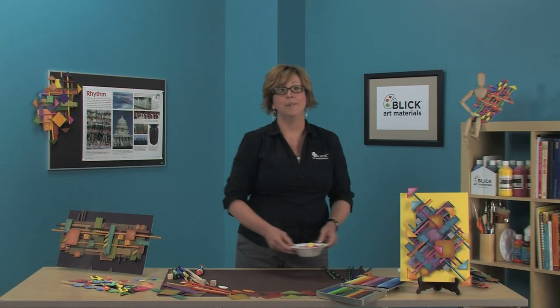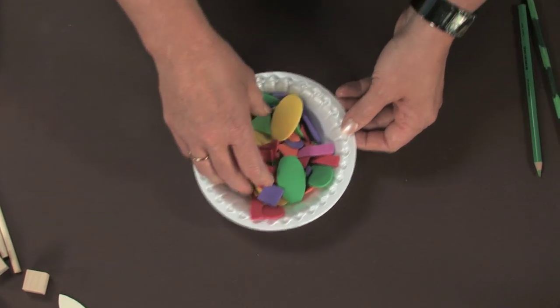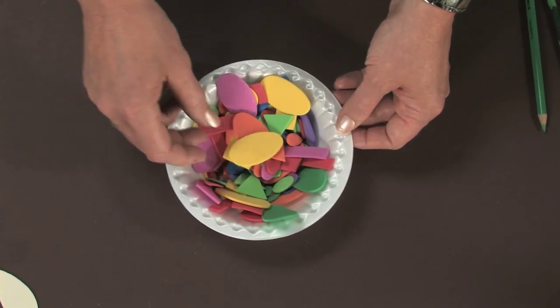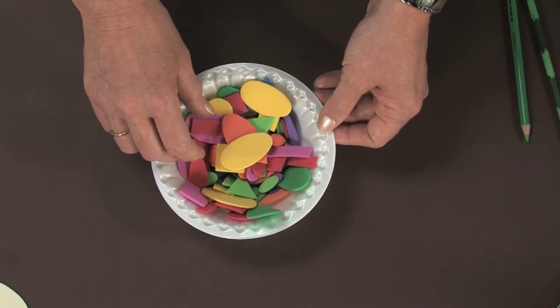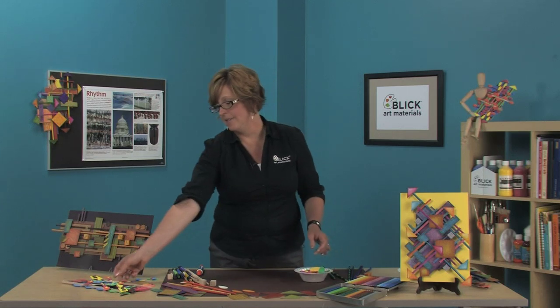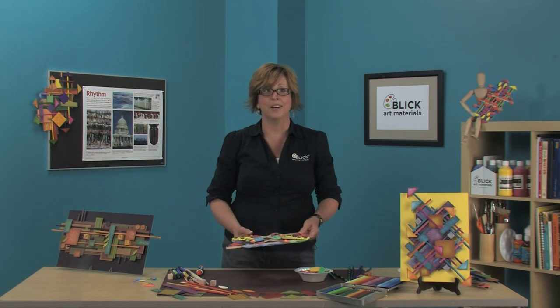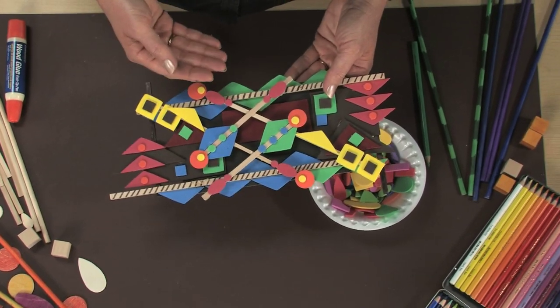If you're working with elementary age students, I recommend using Wonder Foam. This material comes in bright colors and pre-cut shapes, and you can buy sheets to make rectangles, triangles, and other shapes. Some of it is even self-adhesive. It's much faster than coloring your own shapes and still very effective for creating rhythm and layers.